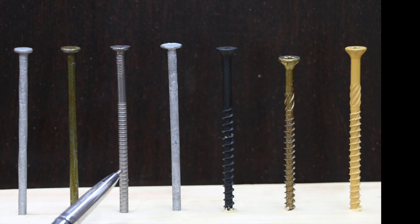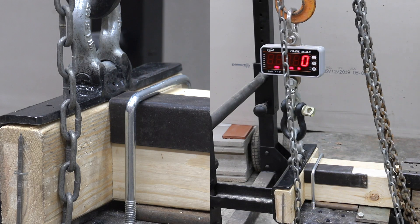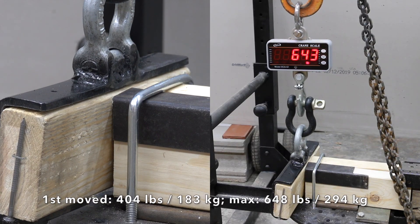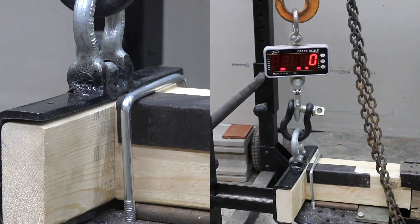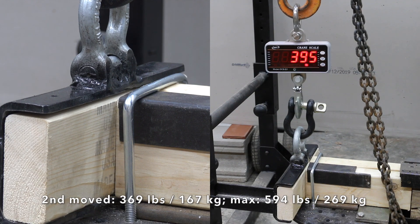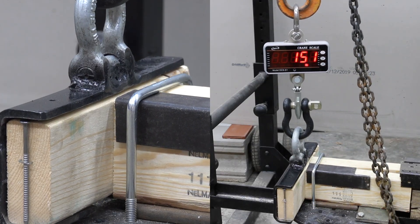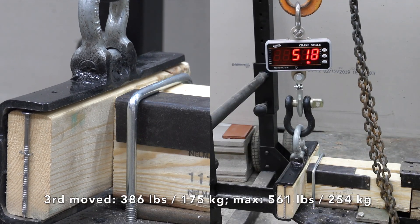The 16-penny, three-and-a-half-inch ring shank design makes it ideal for load-bearing structures such as pole barns. The first nail moved at 404 pounds with a max force of 648, beating both the spiral shank and coated nails — very impressive. The second didn't do quite as well, moving at 369 with a max force of 594. The third did a little better, requiring 386 with a max force of 561. Impressive results for sure.